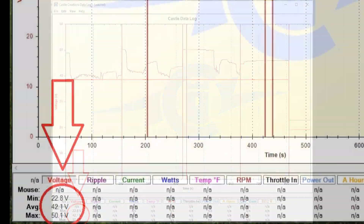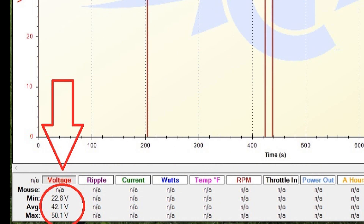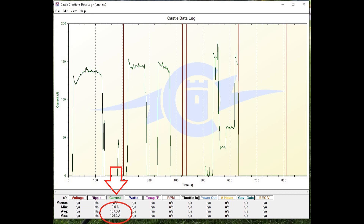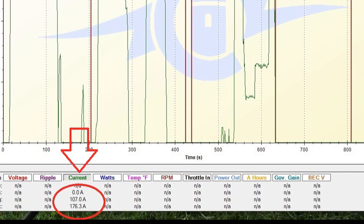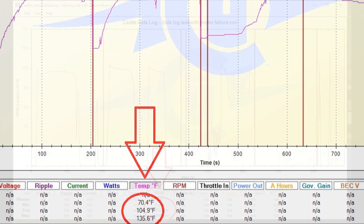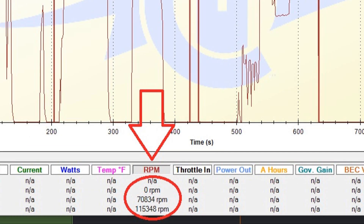Here I'm showing you the Castle Creations data logs from this flight. As you can see, it overvoltaged the specs of the motor, which is rated for 45 volts max — it went to over 50. It also over-amped at the high point of the curve a couple of times at over 176 amps, which is way over the motor's 119-amp rating and even over the ESC's rating of 160 amps. So having over 300 amps available with those high-C batteries also did not help. The temps were okay, but the RPM hit an amazing high point of over 115,000 RPM.